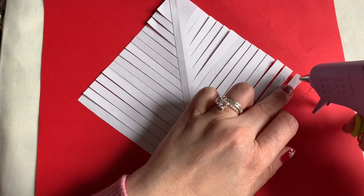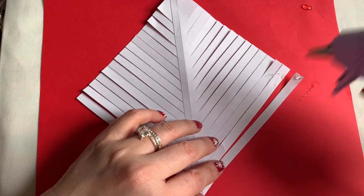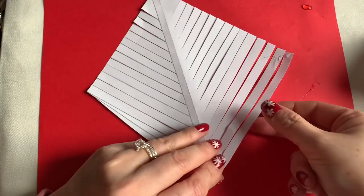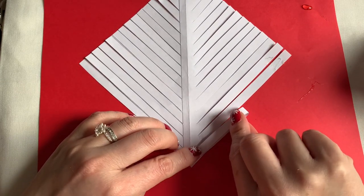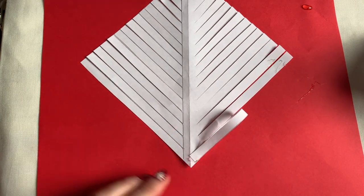You're going to get the glue just right on the tip of the paper right here, and then you're going to go down to the branch right here. Go down like that, go all the way down.